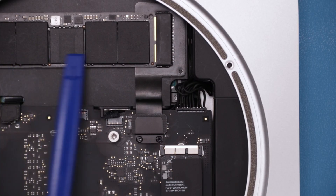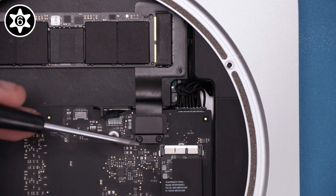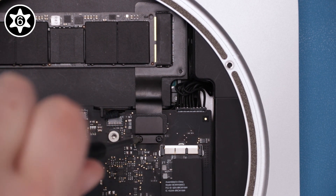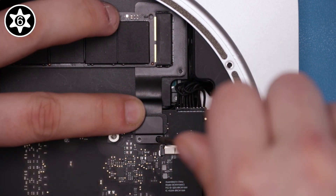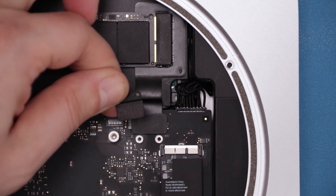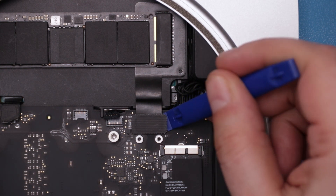If your Mac Mini had a PCIe SSD installed, we'll need to disconnect that as well. If you don't have one, you can skip this step. The first thing to do is remove the two Torx T6 screws holding the cover in place. Then remove the cover itself. You can then lift up on the connector to detach it from the logic board.